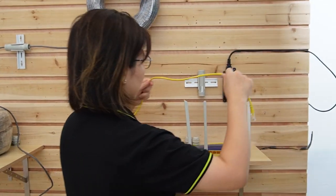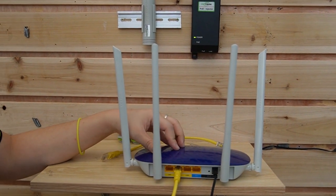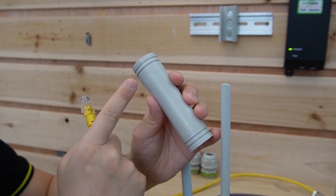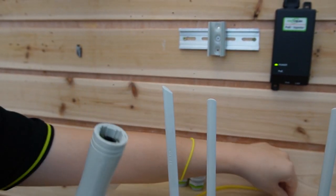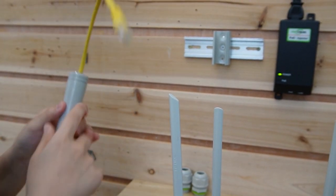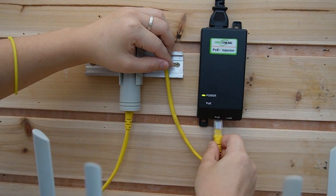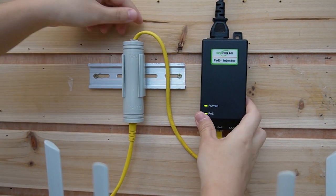This method is a little bit tricky. I'm going to use an Ethernet cable to connect our router to our PoE extender first. And instead of putting it into the input port, we are going to plug it into the output port. Then use another short patch cord to connect to the input port and plug it into our PoE injector. In this case, the PoE injector is injecting power for our PoE extender, so it can extend the Ethernet network to 300 meters.